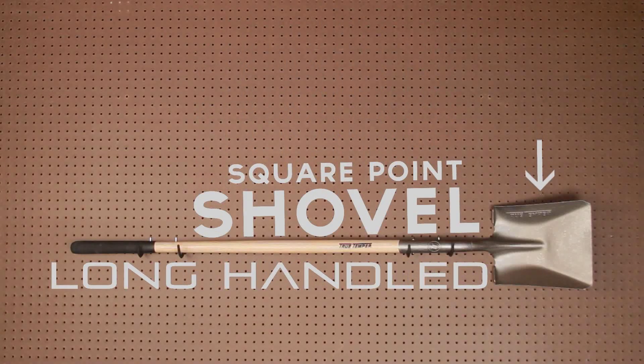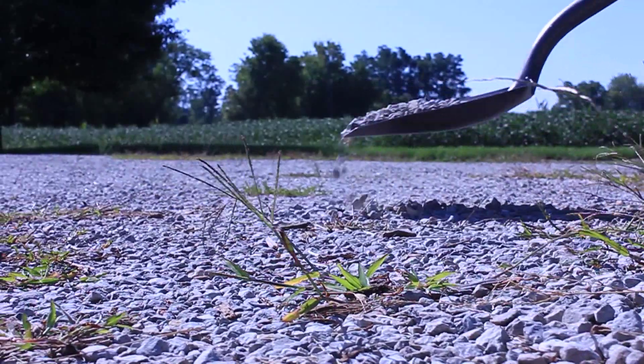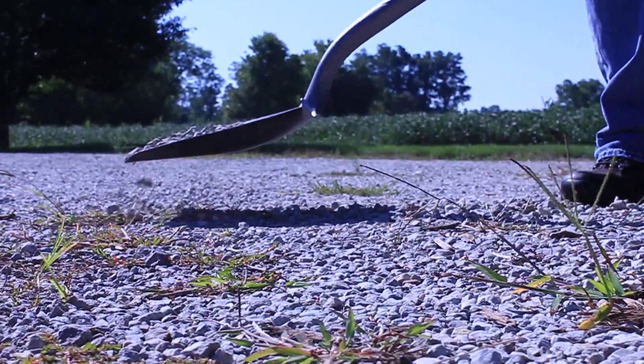The long-handled square point shovel is an essential part of any tool assortment. Featuring a 48-inch handle and square carbon steel blade, perfect for moving loose material like sand, gravel, and topsoil.